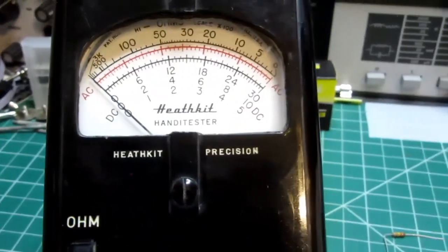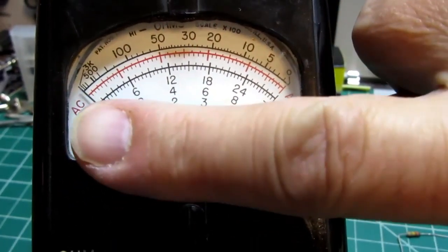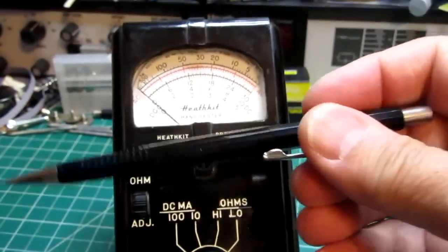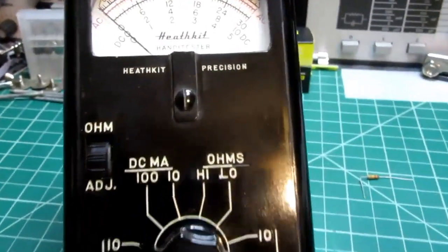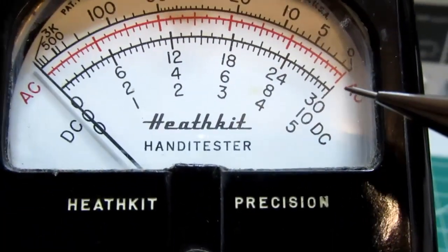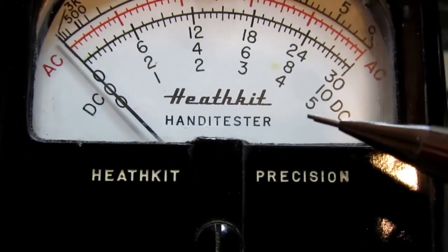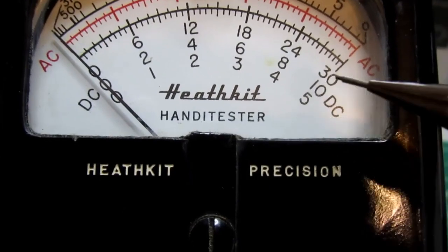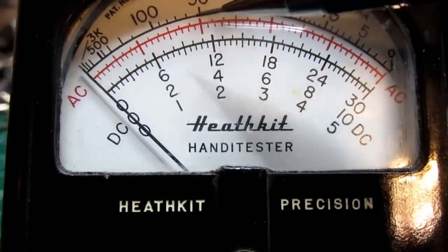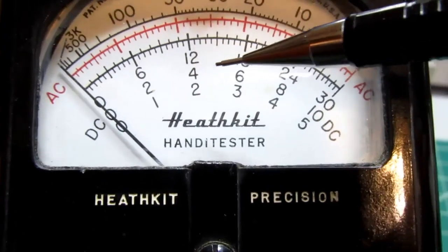In my previous tests it's actually pretty accurate, but it still doesn't have much resolution with the small meter and not even a mirror to help avoid parallax. We have this fairly small meter — here's my finger to show how small it is. There's a single AC scale, and then three different DC scales ending with 5, 10, or 30 at full range.